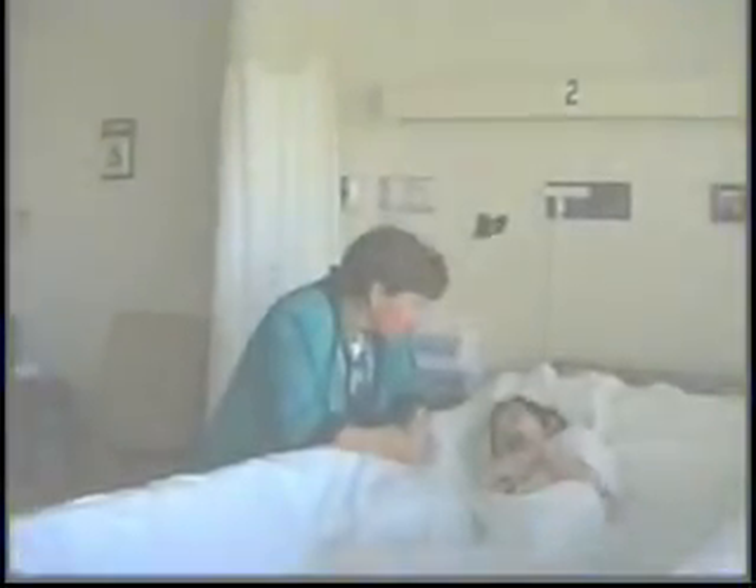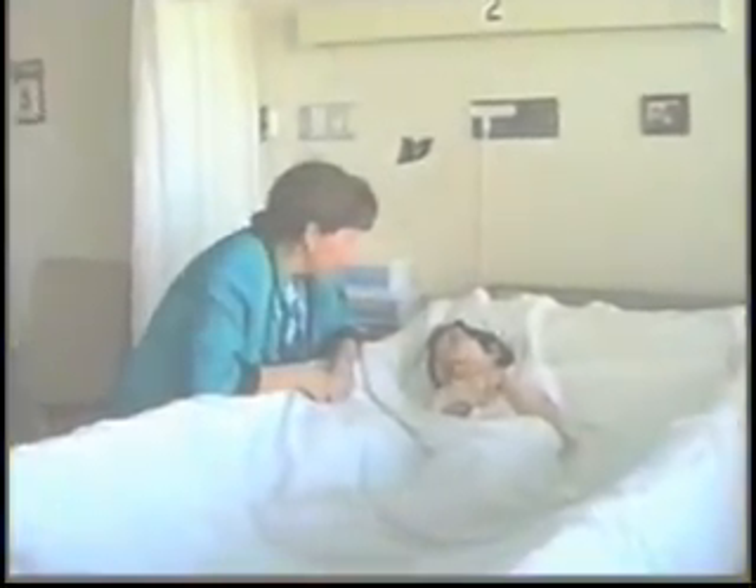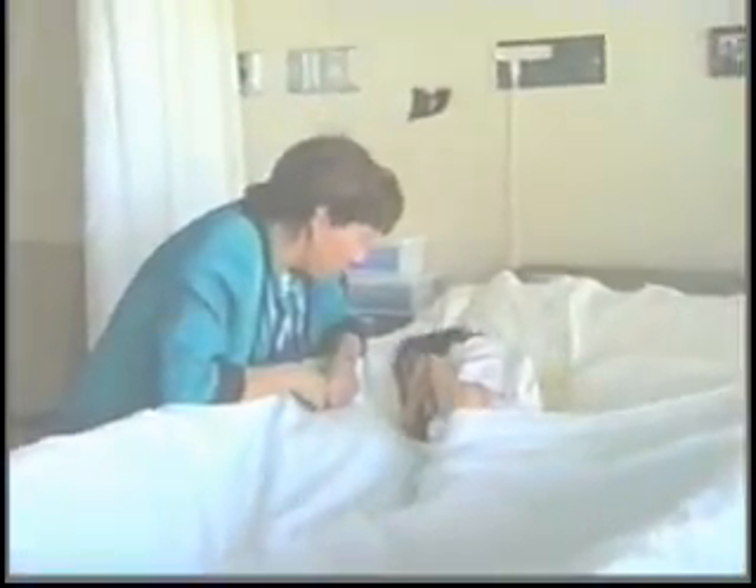Hi. Lillian? Yeah. Lillian, my name's Kathy. How are you today? You're okay?